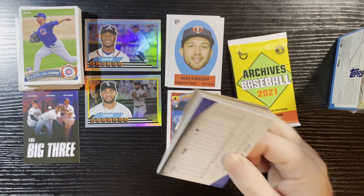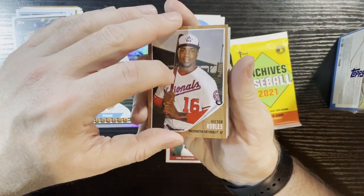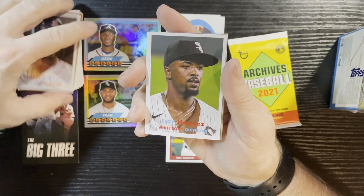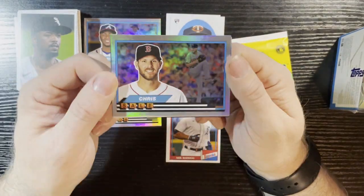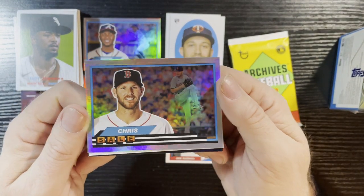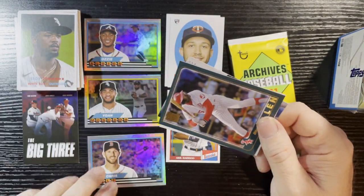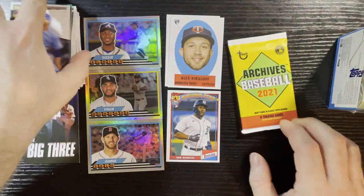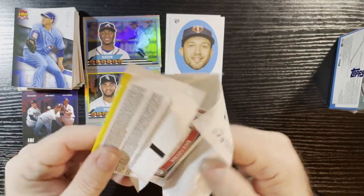There's Yordan Alvarez, Luke Voit, Victor Robles, and Xander Bogaerts of the Boston Red Sox. Here it comes — we got another chrome card, getting a third chrome card! Very nice — look at Chris Sale of the Boston Red Sox, all smiling there. I'm digging those and I get three of them, so it's cool. Adds to my master set. Here comes the last pack — this has been pretty good, hopefully I get an insert in every pack, which is kind of unheard of.